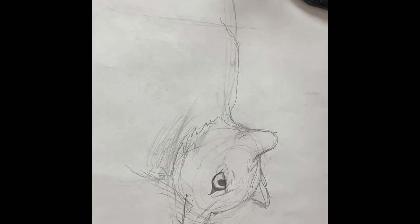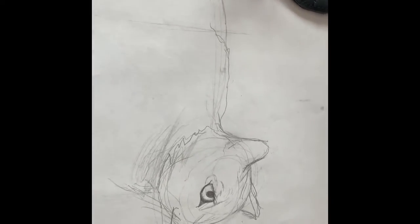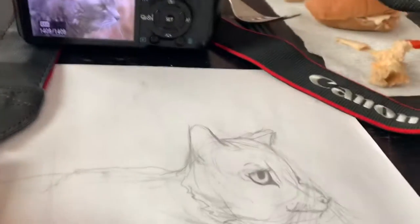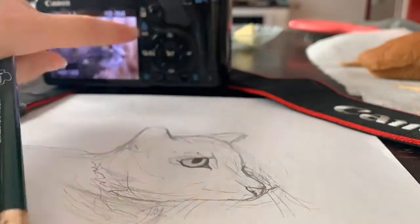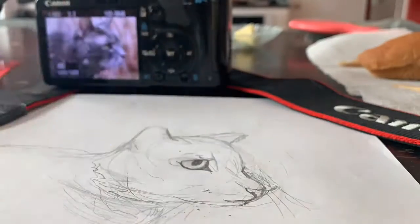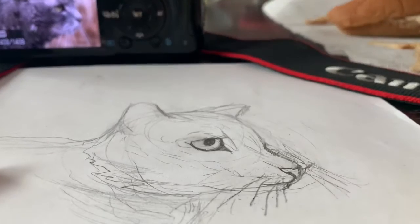I thought it looked like a fox, so I decided to redo the muzzle. Here's a comparison for right now.